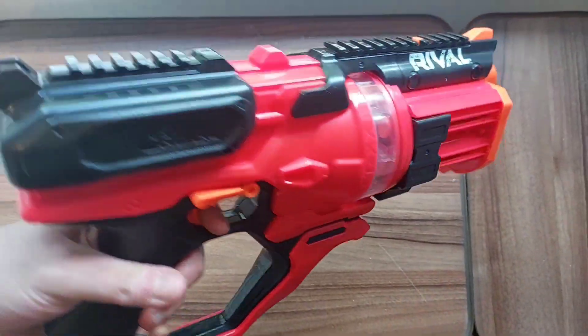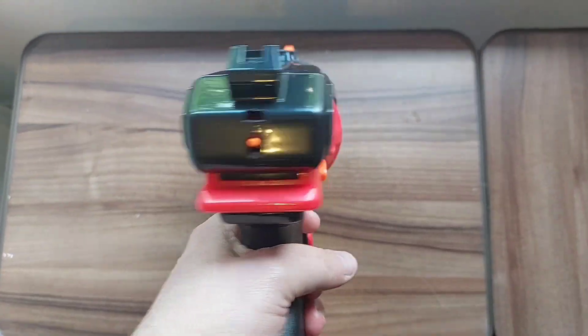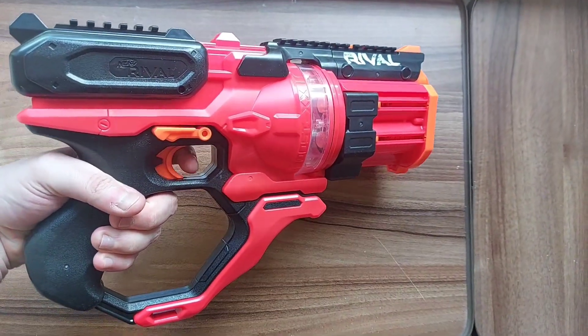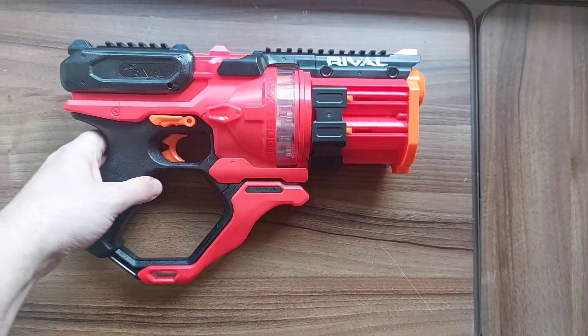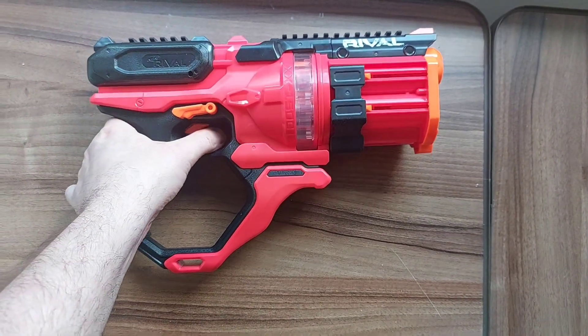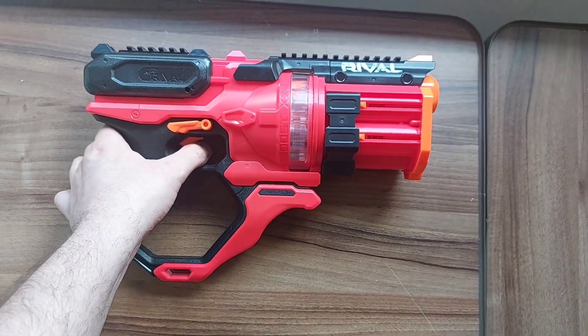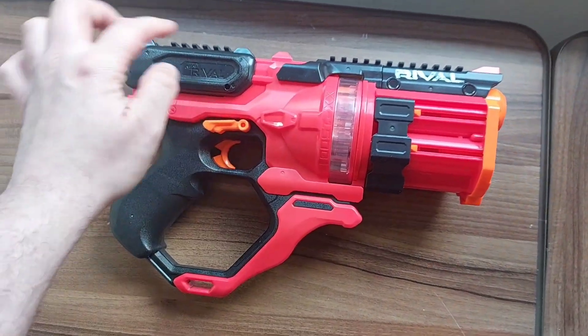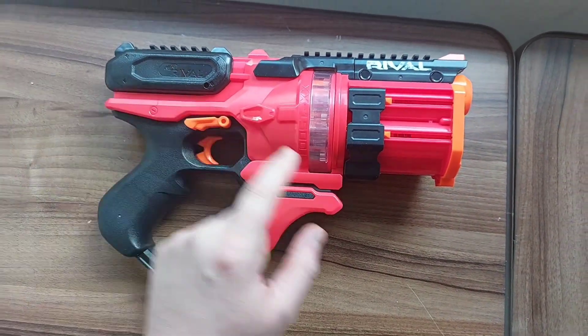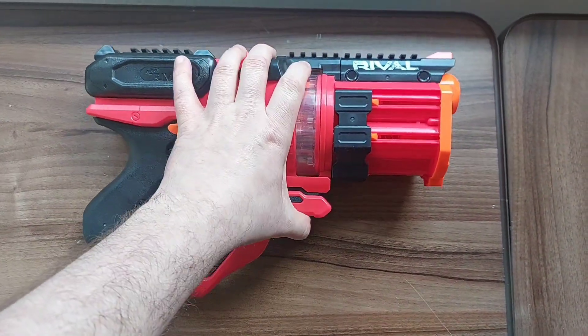The Roundhouse itself is pretty impressive size-wise — this is a big chunky blaster. It kind of reminds me of one of those big Judge Dredd steam-style blasters. It naturally comes with a safety clip, so with that down I can no longer squeeze the trigger. The primer is right up here, so you would naturally prime this back and then load your chambered rounds into the top.